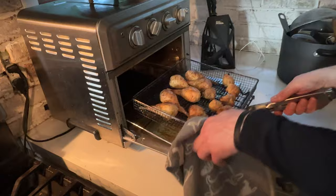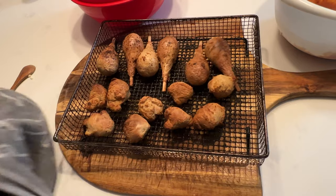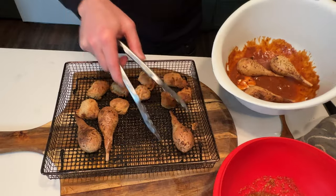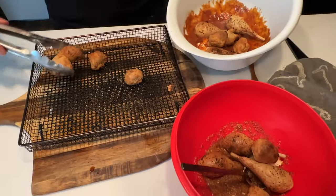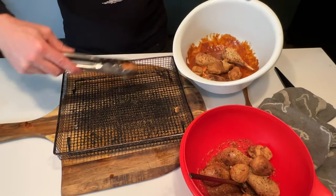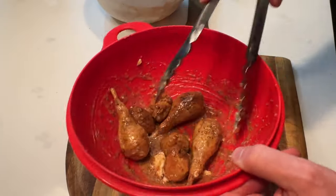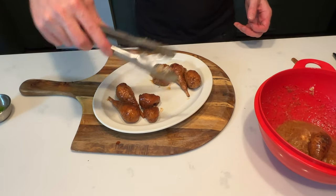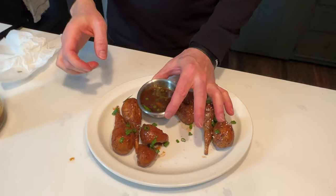It looks like they're ready to go, so now I'm going to mix them in the sauce. I'm going to split them up evenly so we have two different sauces, plus our dipping sauce — gochujang. Just mix them around until that butter melts on them. Now we're going to plate it up. We have two different sauces there. Put some scallions on there and some sesame seeds.